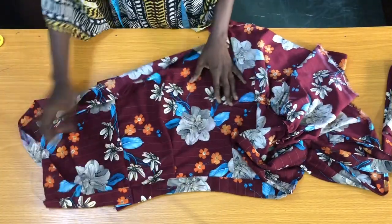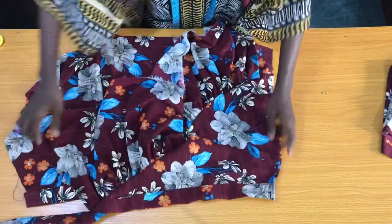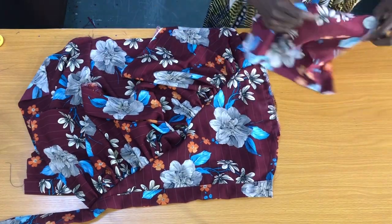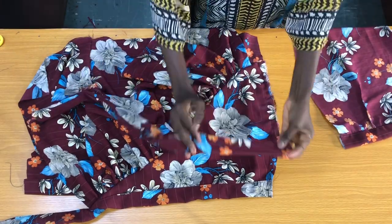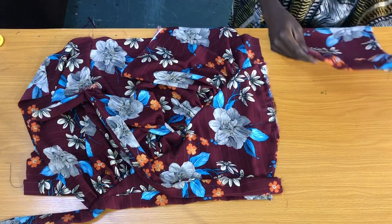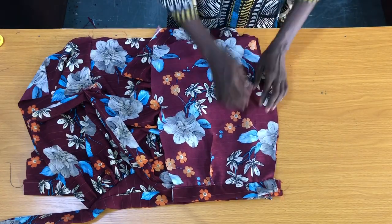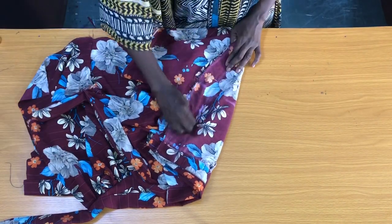After securing the curved side of the skirt, I'll place the wrap on the front piece, then also place the new rope on the waistline as shown, before placing the other side of the back piece on it. Now I'll take it to the sewing machine to secure the side by following the shape I marked initially.